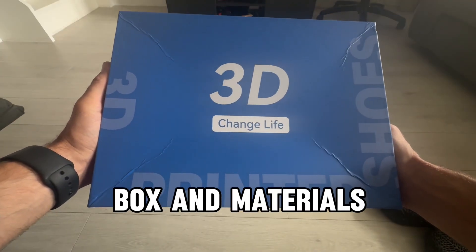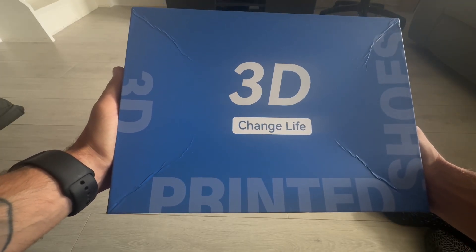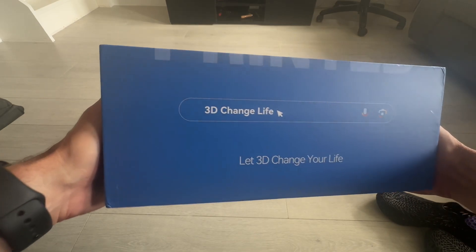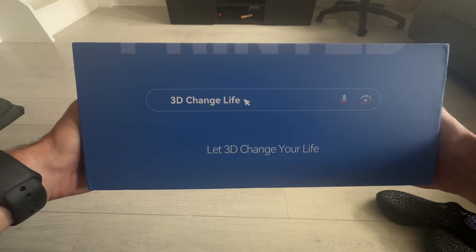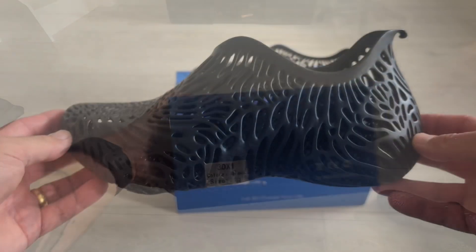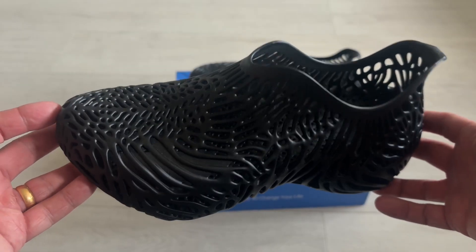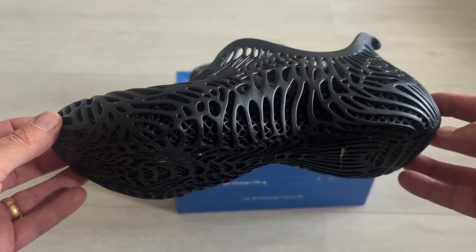Without further ado, let's get straight into the video. Starting with the box — you get this awesome bright blue box which says 3D Change Life on the top. Flip it to the side and you get 3D Change Life in a Google bar, so if you search 3D Change Life it comes straight up. The official description is 3D X1 — that's the model type — color is black, size is 42. When it comes to materials, the material these are made of is a photosensitive resin.